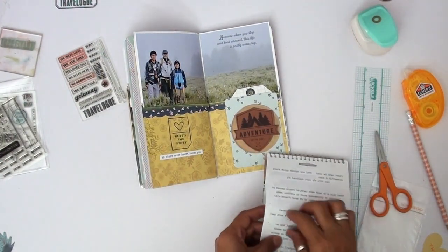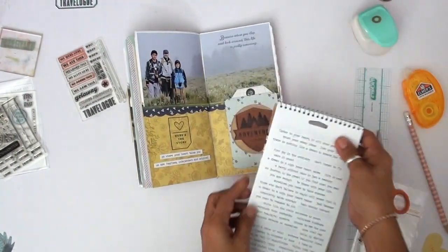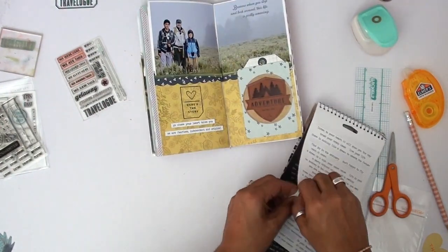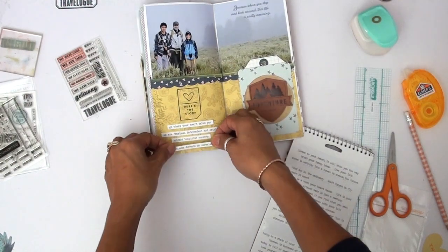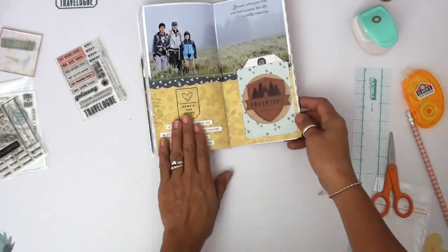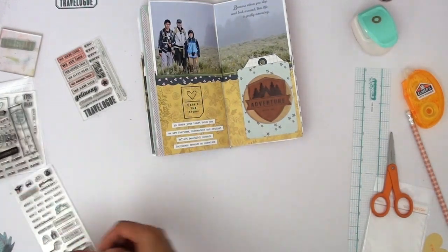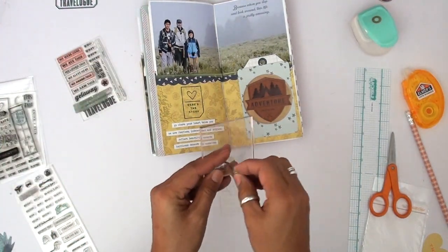Now I'm adding some — do we call this journaling? I don't know, because they're just phrases or little sentences. These are by Tim Holtz. I have a few of his books — some are just words and these are little phrases. They work so well with this layout. They talk about adventure and just doing something awesome, and they were perfect. It just added that little balance I was looking for. Then I use the different stamp by Kelly Perky — I had stamped it in green and didn't like it — and then I re-stamp it in black and it works perfect.